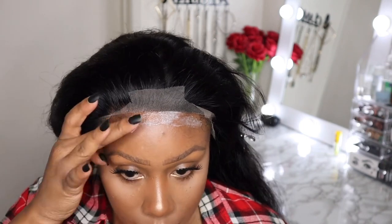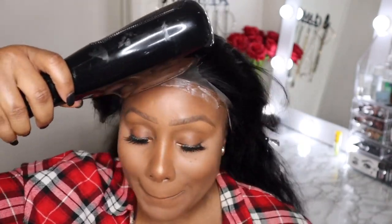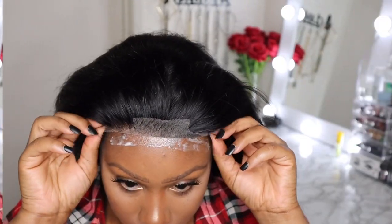You see me customizing this wig — cutting off the ear tabs, and off camera I did pluck a little bit of hair at the beginning of the hairline, but you really don't have to do much because this wig is pre-plucked. It's the perfect beginner-friendly unit, so I'm hopping into my wig install.